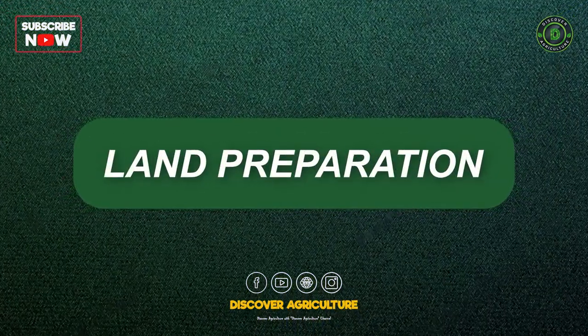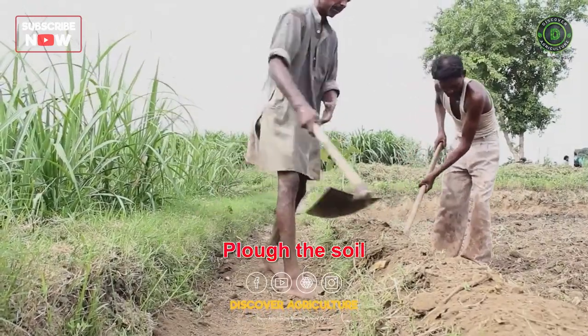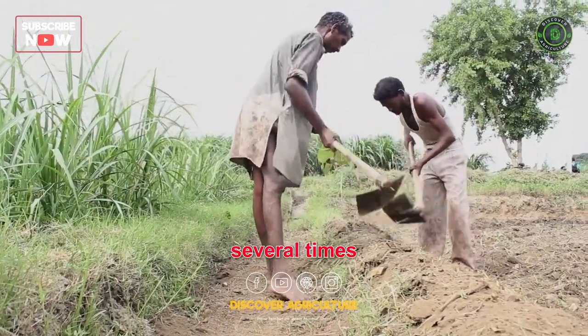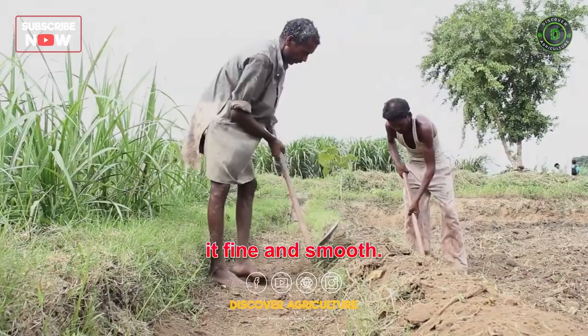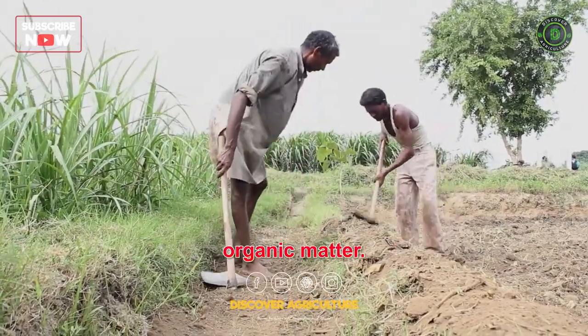Land Preparation: Clear the land and remove any weeds or debris. Plow the soil several times and level it to make it fine and smooth. The soil should be well-drained and rich in organic matter.